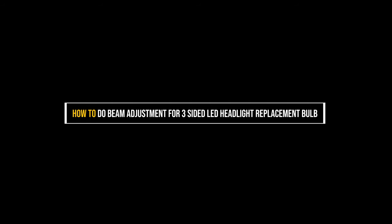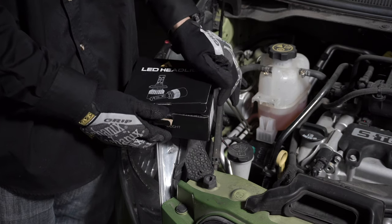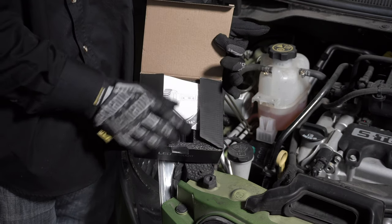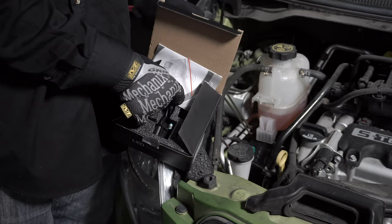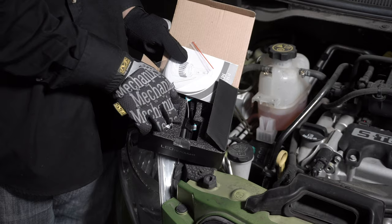In this video, we're going to show you the correct way to install a 3-sided LED bulb. This video is compatible with all models of 3-sided LED light bulbs with a high and low beam. Included in the package is an Allen wrench and an information booklet, along with your LED lights.